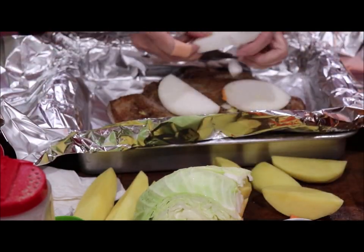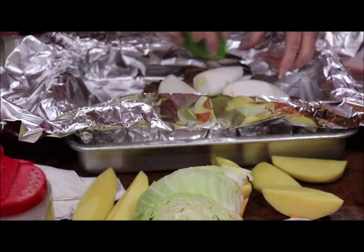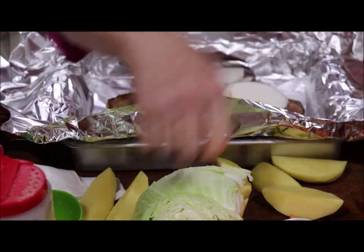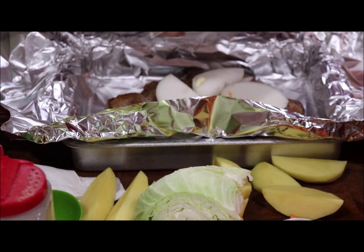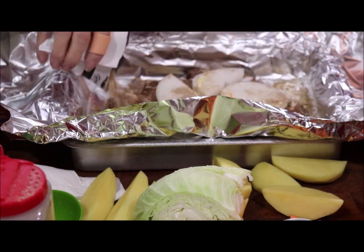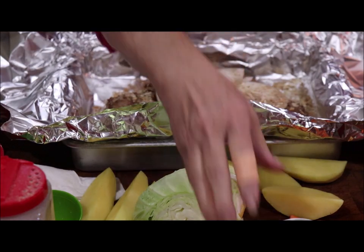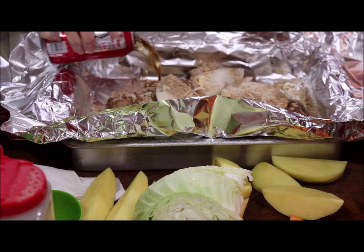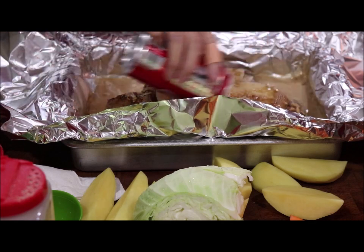I put some onion on top, then some carrot, and some garlic around it. I use a package of Lipton's onion soup mix and just sprinkle it around — this makes the juice more flavorful. Then I open one can of Coca-Cola. Sometimes I use Coke, sometimes all beef broth, but it'll make this roast tender and good and the gravy will be delicious.